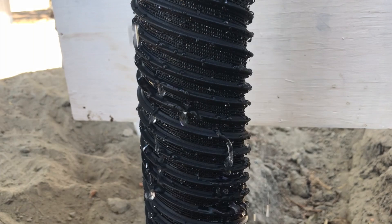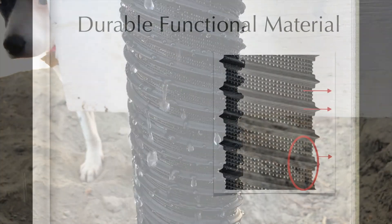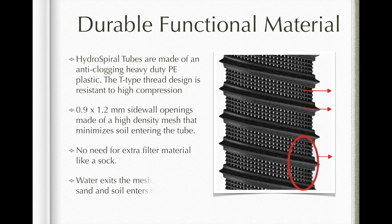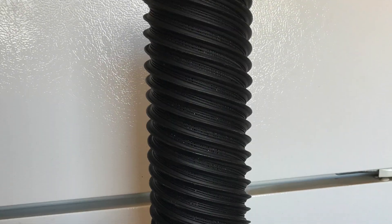The hydrospiral tube is made from a durable, functional material. Hydrospiral tubes are made of an anti-clogging, heavy-duty PE plastic. The T-type thread design is resistant to high compression.